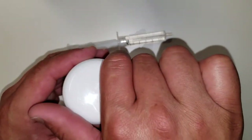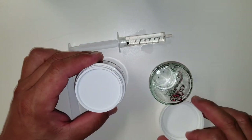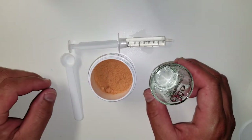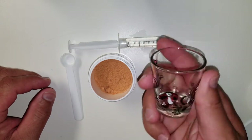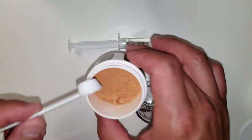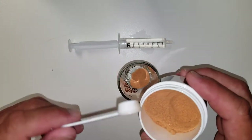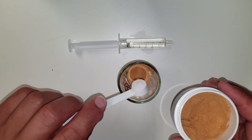First we pick up the container, look at it, then open it and put the lid on the side. Then we reveal the gold and look at it. We take a shot glass with fishies on it, because we all know fishies like to party. Then we scoop up some of that yummy stuff and put it inside the shot glass, scoop up some more, shake off the excess — we don't want to waste any product, you know, like makeup.